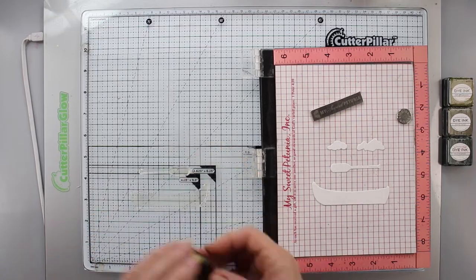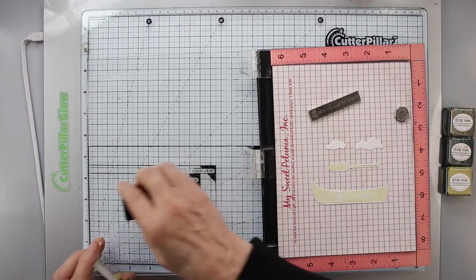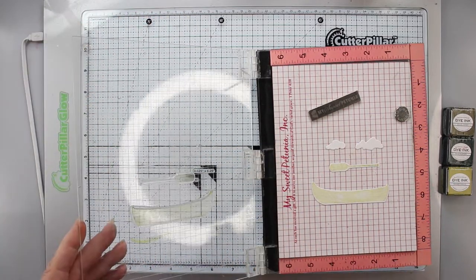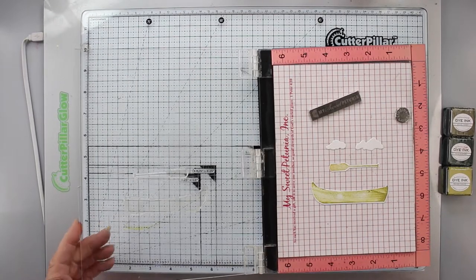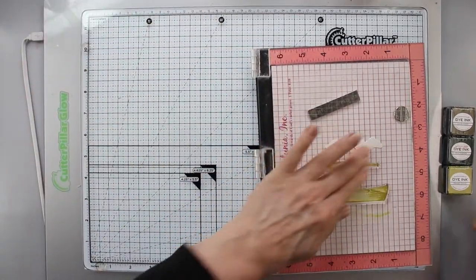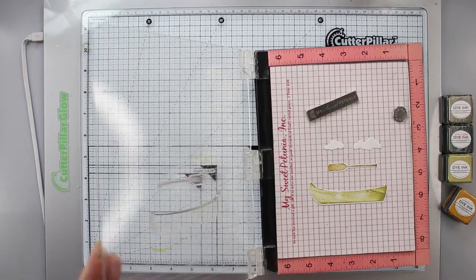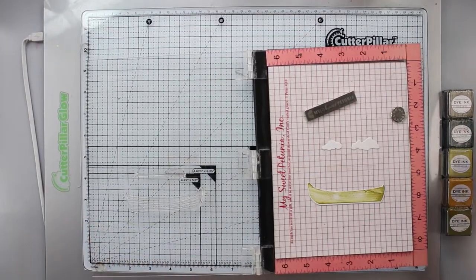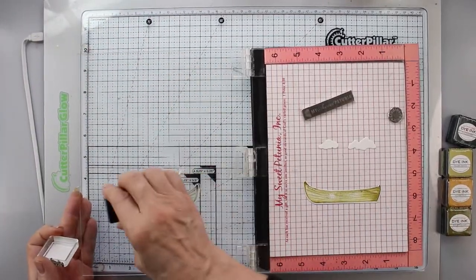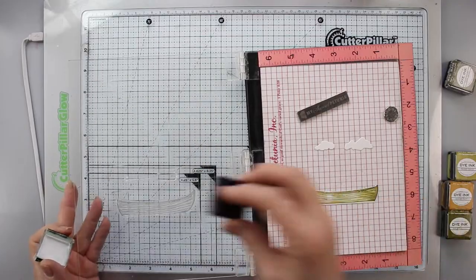I'm stamping the background color with Prairie Grass for both the oar and the canoe. Then I'll add a little more brown to the oar using Honey Nut and Cocoa Bean so it has a more wooden look. I'll use a little Ripe Avocado on the canoe for some shading. There's also a detail stamp for the canoe as a second layer to add more of a wood look — I'm using Pine Feather and Olive Twist for this.